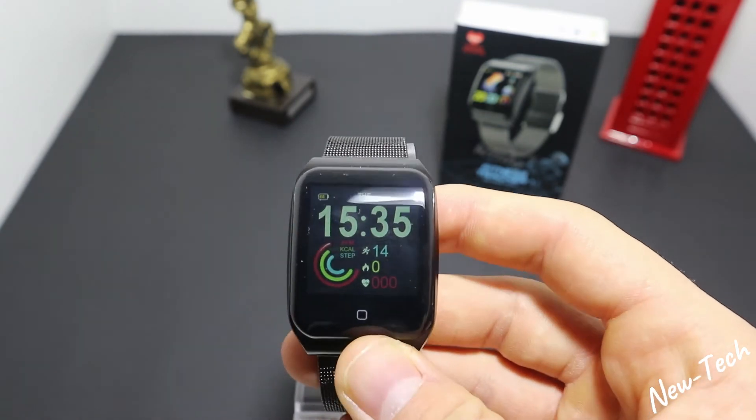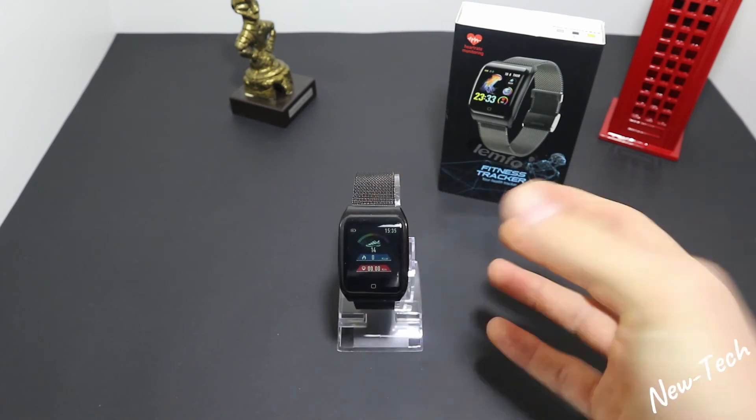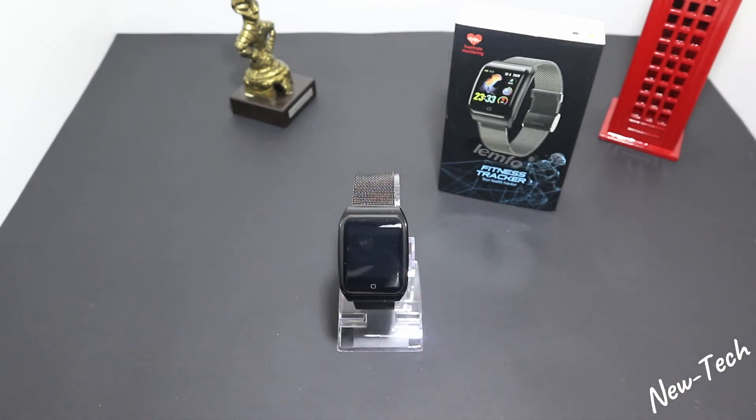We have quite a few options — not too many but enough for everyday use. We can change the theme and other settings. We can also raise the brightness, which is a really good thing about the Lemfo F9, because too many smartwatches don't have this option — the brightness is always low and you can't raise it.